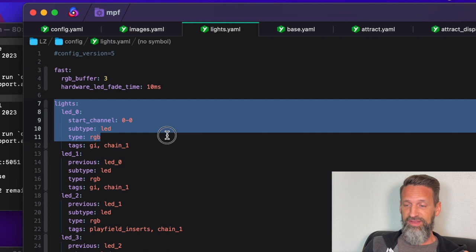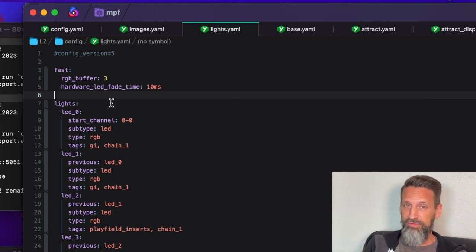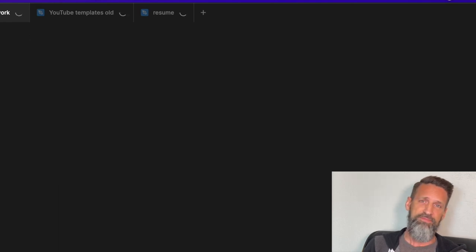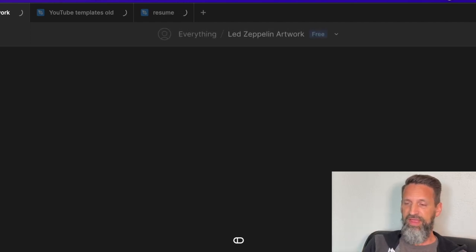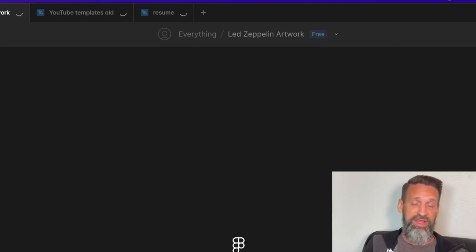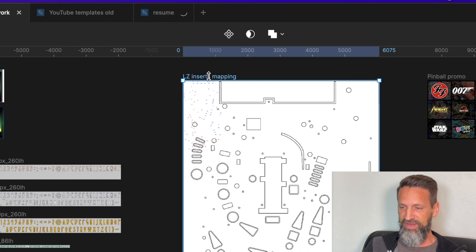Like every simple MPF file, you start with a commented outline: config version equals number five. Then you define your lights. This is just a tedious thing — I don't know a faster way to do it. There are a few different ways to define and label them. I'm calling mine LED zero for the very first one, down to LED whatever. I went through Fusion 360 — I've got my CAD file of my whole playfield with all my insert holes, post holes, and GI lighting holes.